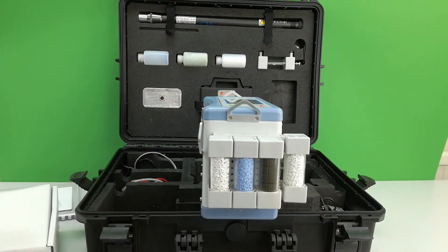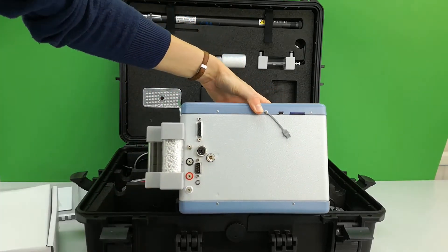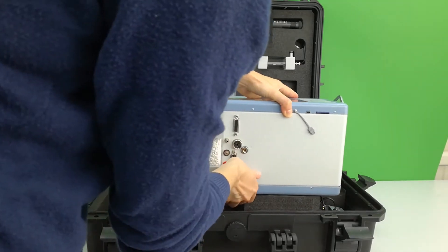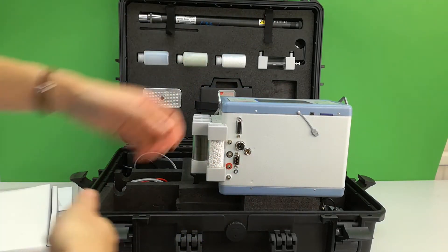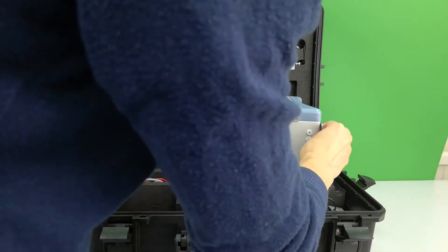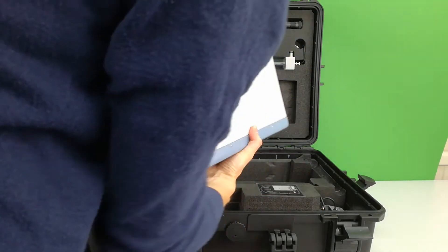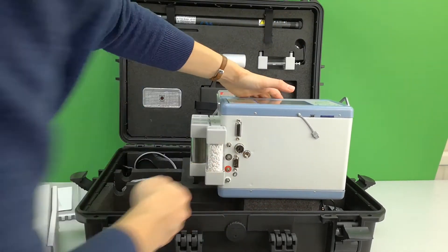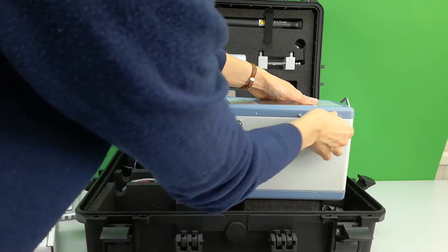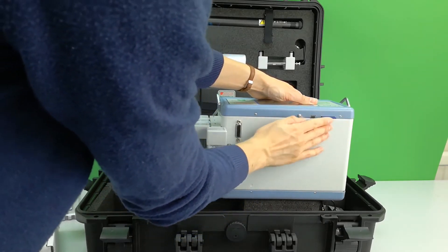On the back are all the gas and electrical connections, SD card slot and USB port. Handles attach like so for a carry handle to wear either around the waist or the shoulders for comfort. The SD card slots in like so. The console acts as a data logger.